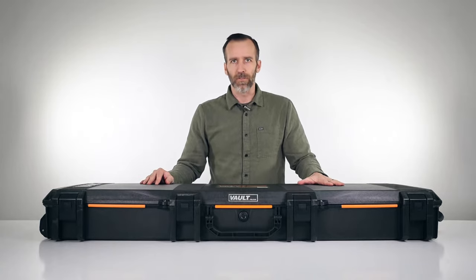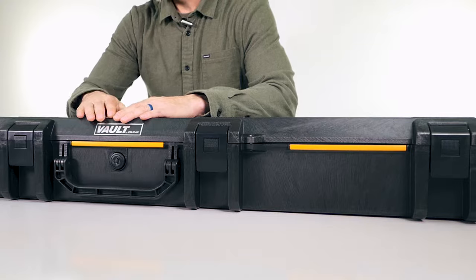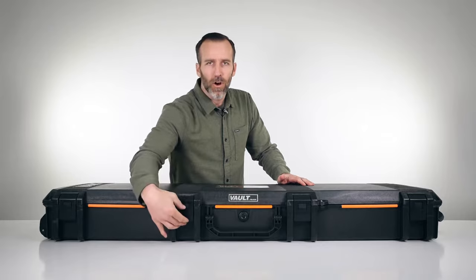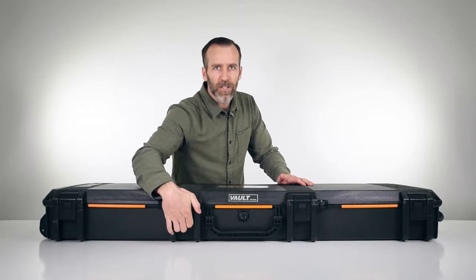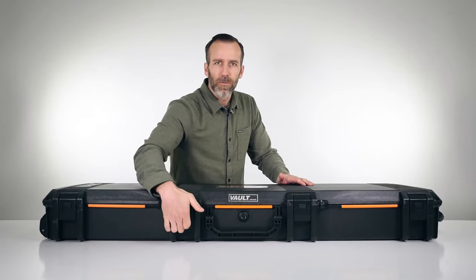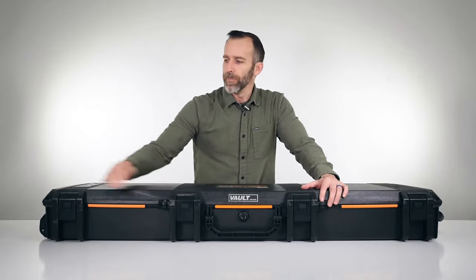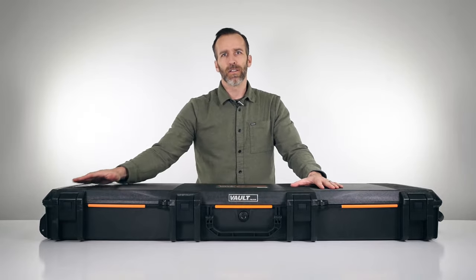First of all, it's got five push-button latches — these are pretty easy latches, nice easy open and close. If you are familiar with the Pelican line, you're familiar with the double-throw latches, or the Storm case line with the push button, so it's kind of a good combination between the two. There are also four stainless steel hasps where you can put padlocks on this case to keep it secure.